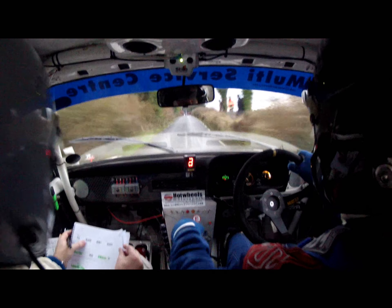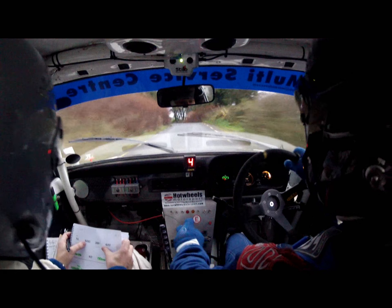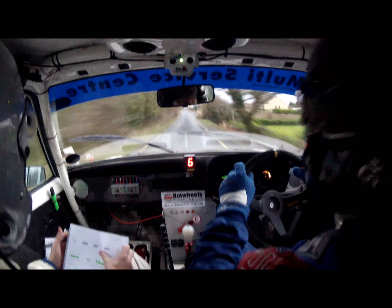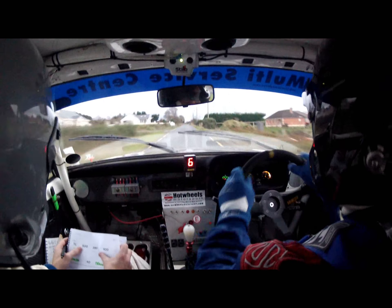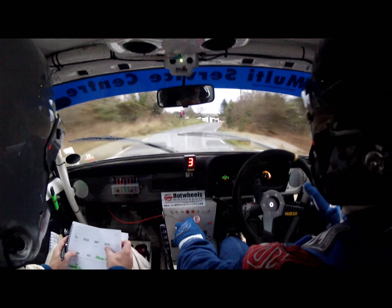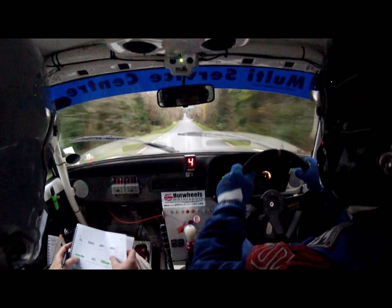There she is. Good lad. One left, then 500. One left, and then 500. Three right at the end of the 500. Three right. Three right, and then another 400. Another 400.